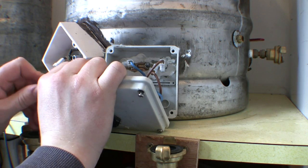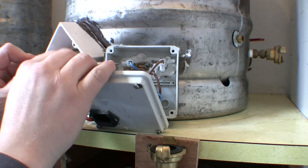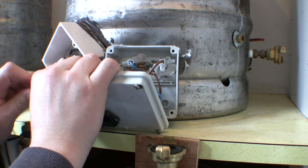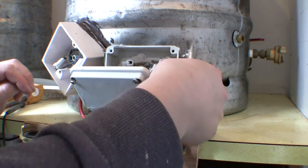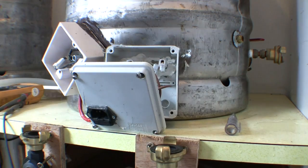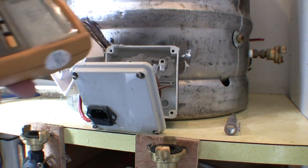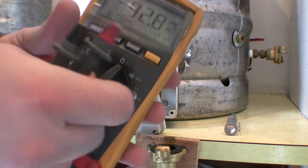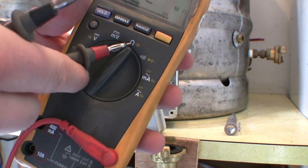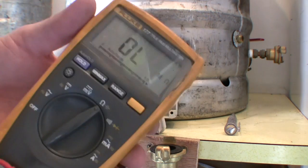I want to test that the element is actually functioning correctly. The neutrals are wired together on this particular plug, so I'm just disconnecting these to get a correct reading. We're going to take our multimeter and set it to ohms — it looks like an upside-down horseshoe. This is an auto-ranging multimeter.